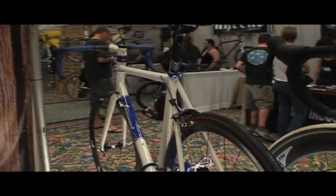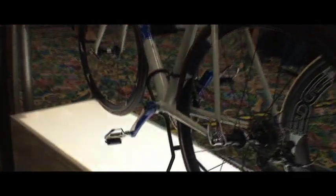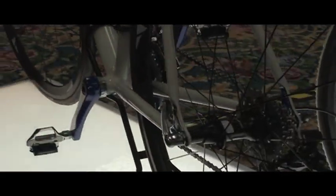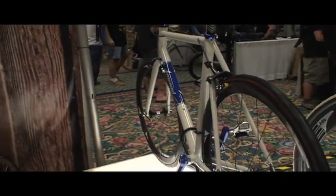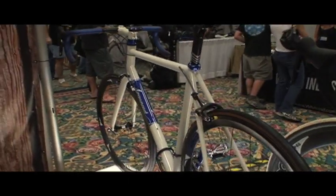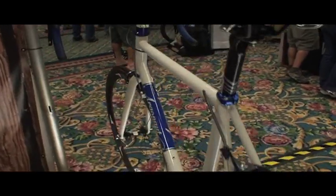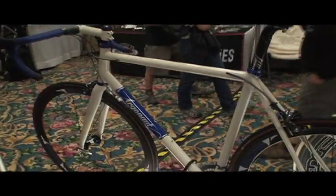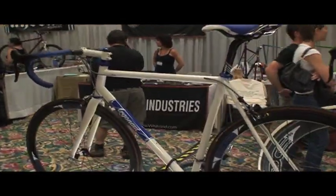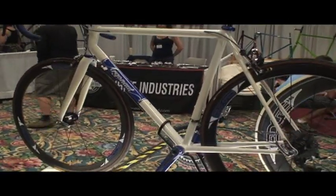This is a road bike for a guy in San Francisco. This is my custom featherweight tube set that I came up with. It's a Truetemper S3 down tube, head tube, and then an externally butted seat tube so that I don't have to use a seat tube sleeve. And then Columbus OX Platinum chainstays to beef it up a little bit, make it a little stiffer, and then the S3 seat stays.